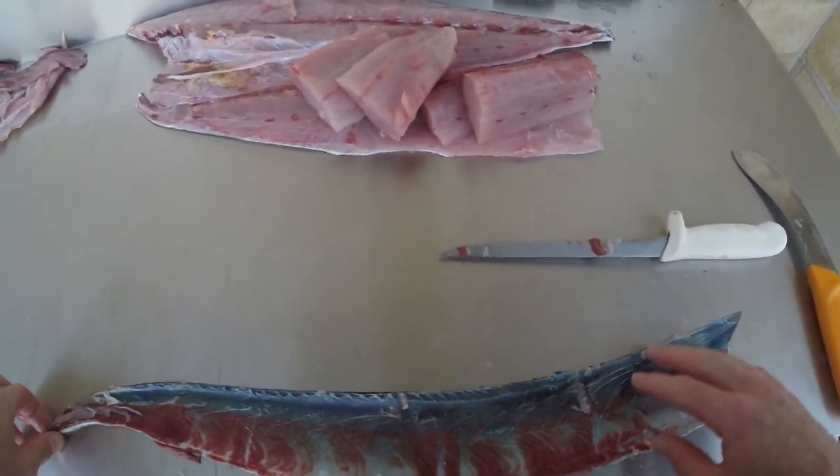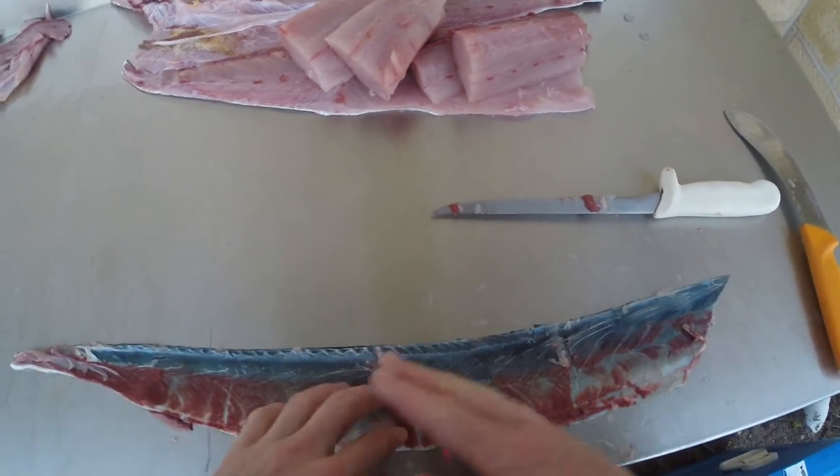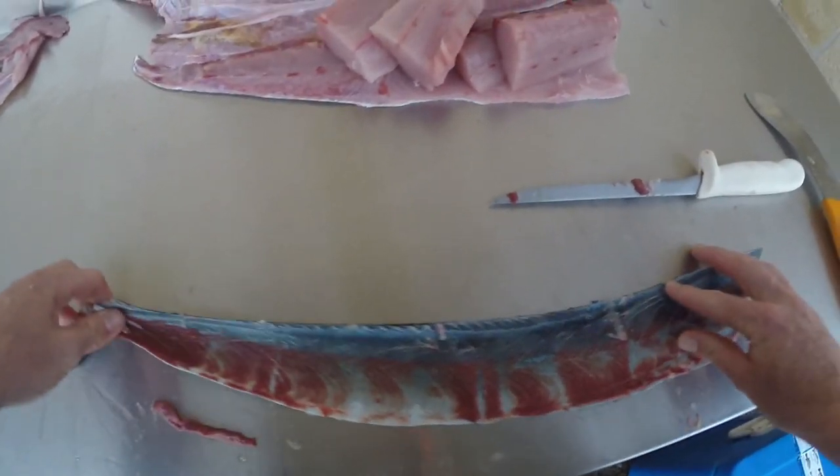You can do that with both sides — mackerel, wahoo, anything long and pelagic. It's a lot easier to do it that way as opposed to trying to skin the whole lot in one go. There you have it guys — the easy way to skin long pelagic fish. If you found this video useful, make sure you like it and subscribe. There's plenty more awesome vids coming up — cheers guys, enjoy.